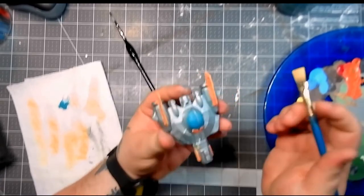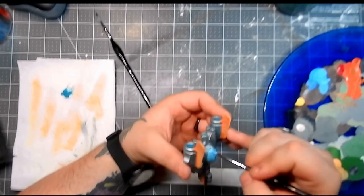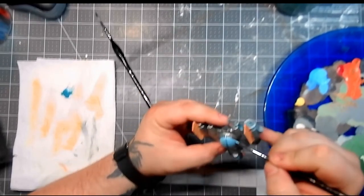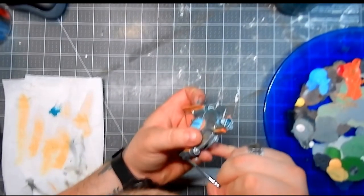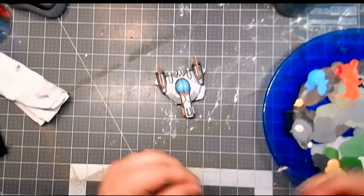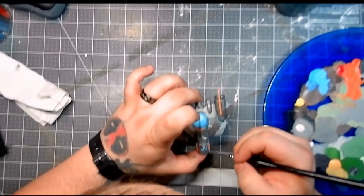Once I got done with the dry brushing, I ended up mixing some void shield blue and a little bit of white to paint the cockpit and the middles of each of those barrels to make them look like they were glass or something of that nature. Then I mixed up a custom brown for the rest of the accenting points that I wanted to look charred and dark. And then with a little bit more white in the void shield blue, I'd go back over and paint the rest of it.